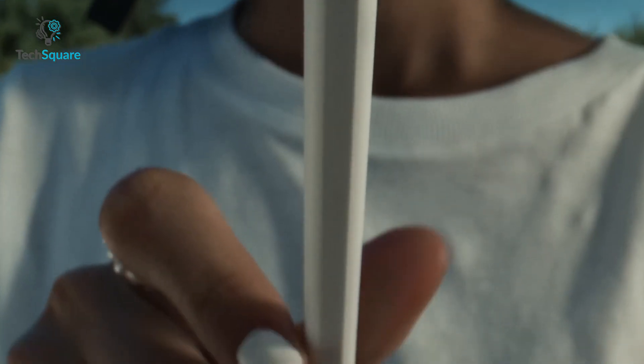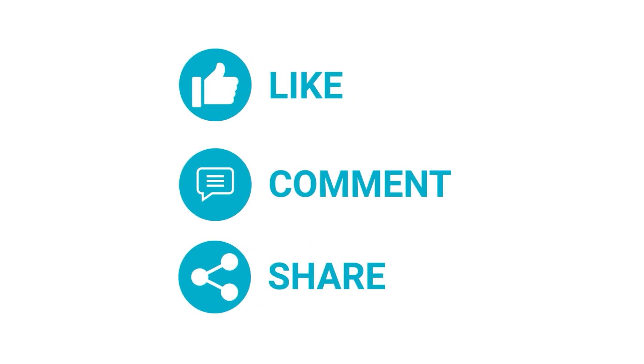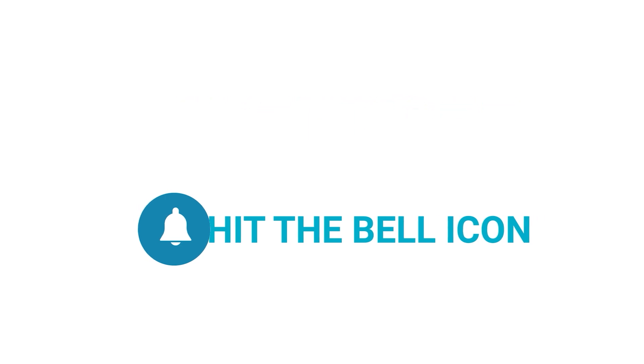So those were our top 7 best styluses for iPad Pro 2022. Thanks for sticking till the end. Like, comment, and share with your friends if you found this video helpful, and subscribe to our channel if you want more videos like this.